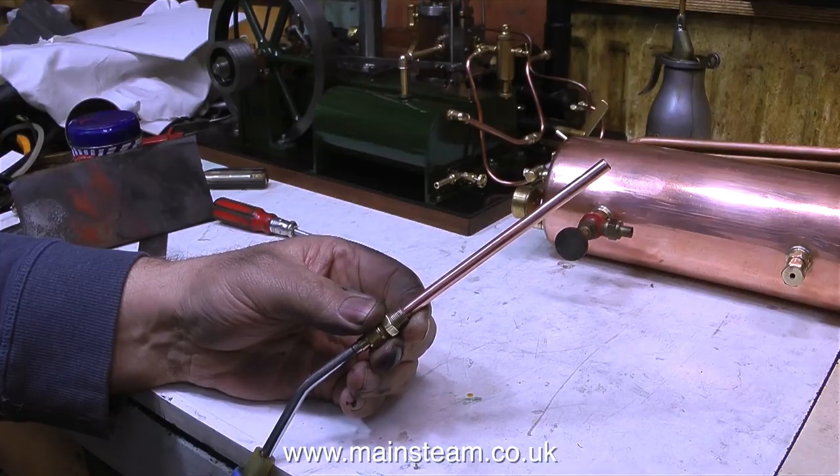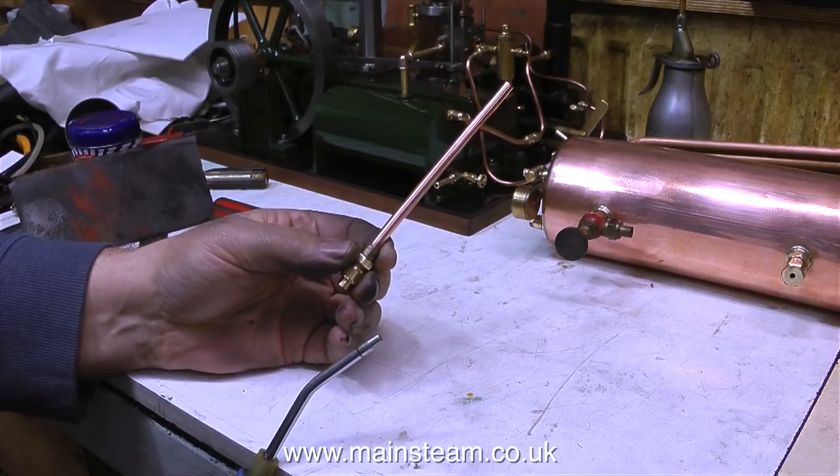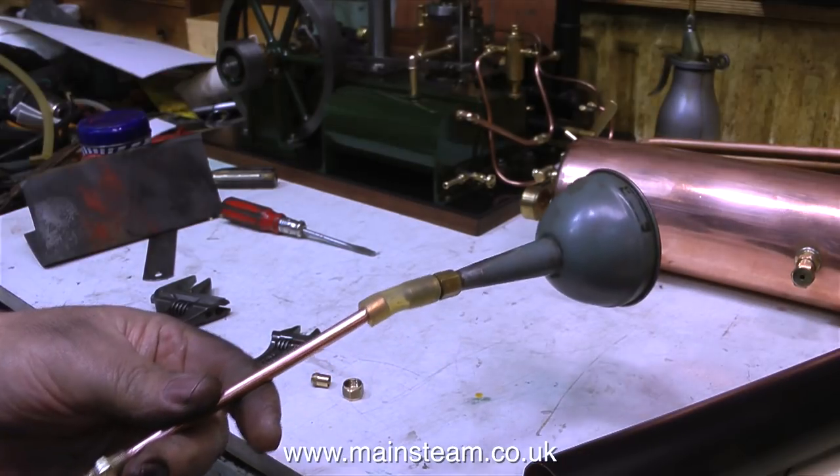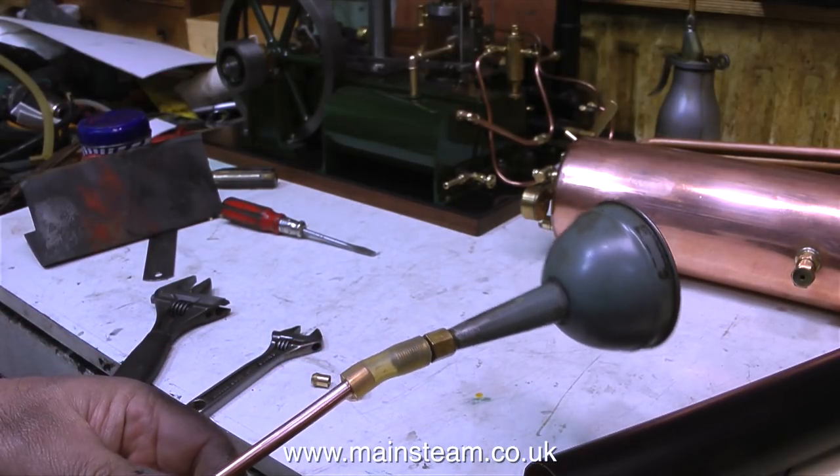If I stick this piece of pipe in the base of a Stuart Models 504 boiler chimney, it makes a different noise. The first thing that you notice is the lower pitch of the note. And with the metal funnel fixed to the end of the pipe, it sounds like this.